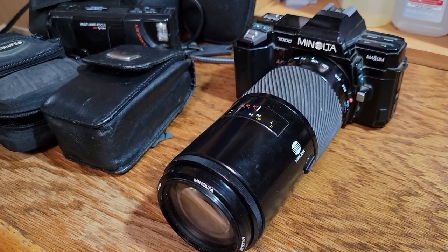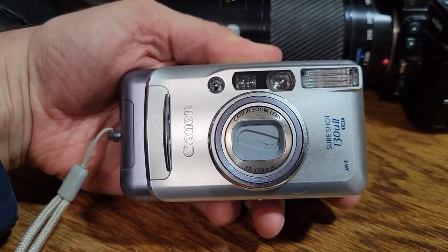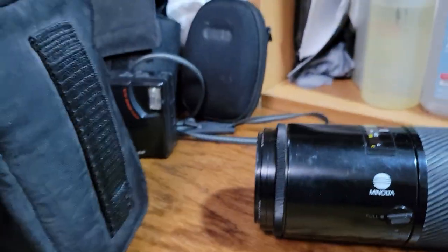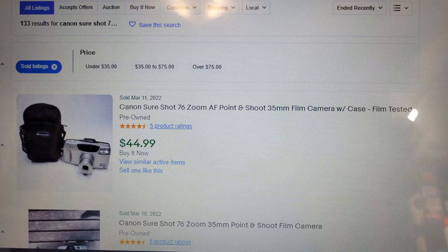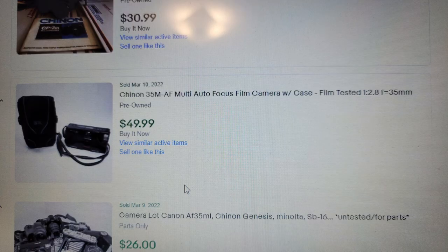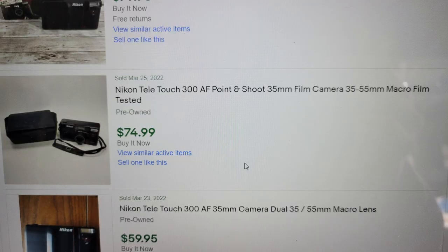So besides the Minolta, I've got the Canon SureShot 130u2, another Canon SureShot 76 Zoom SAF, a Chinon 35M-AF, and a Nikon Teletouch 300AF.